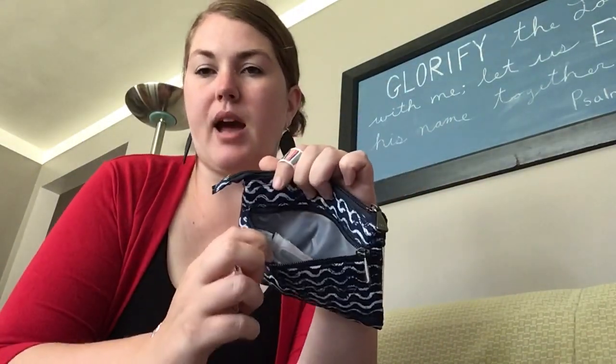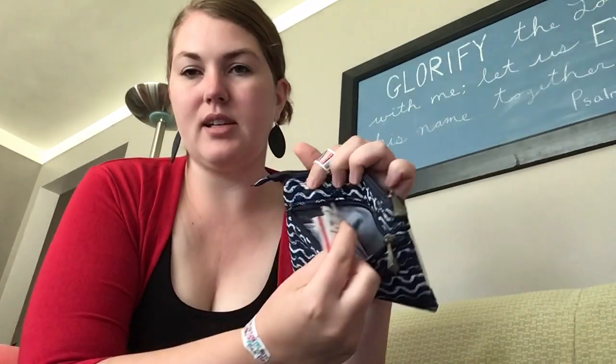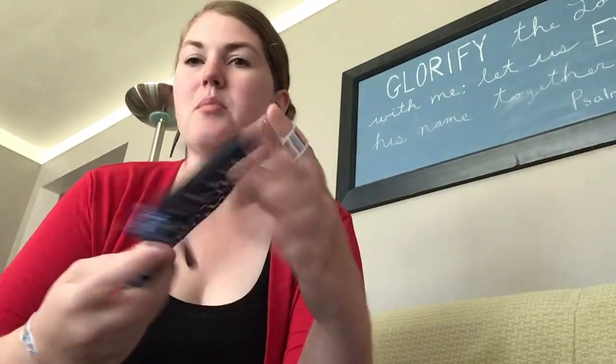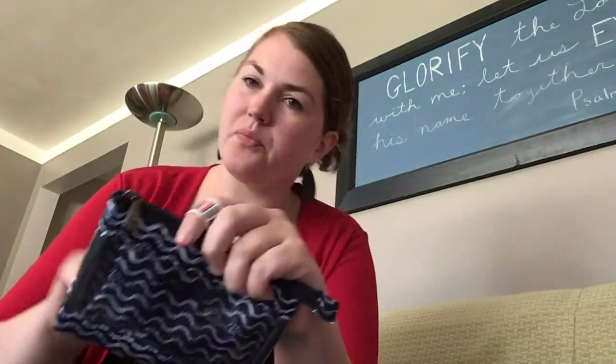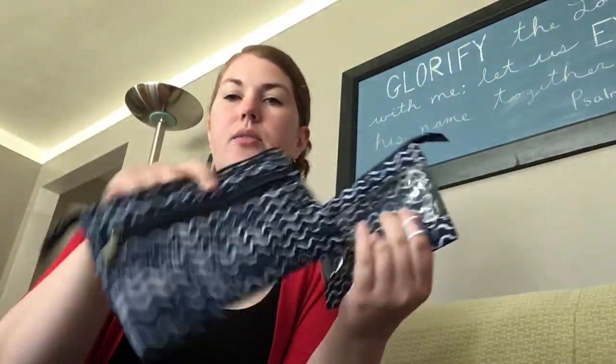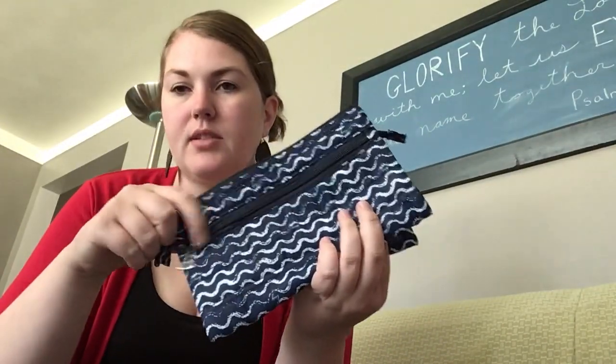The privacy pocket in the back — I used it here for, oh look, I still have my band-aids in there. But it's really nice to have something a little bit more private. You know, for feminine products or something like that, you can just throw them right in the back. All three of them have that privacy pocket.